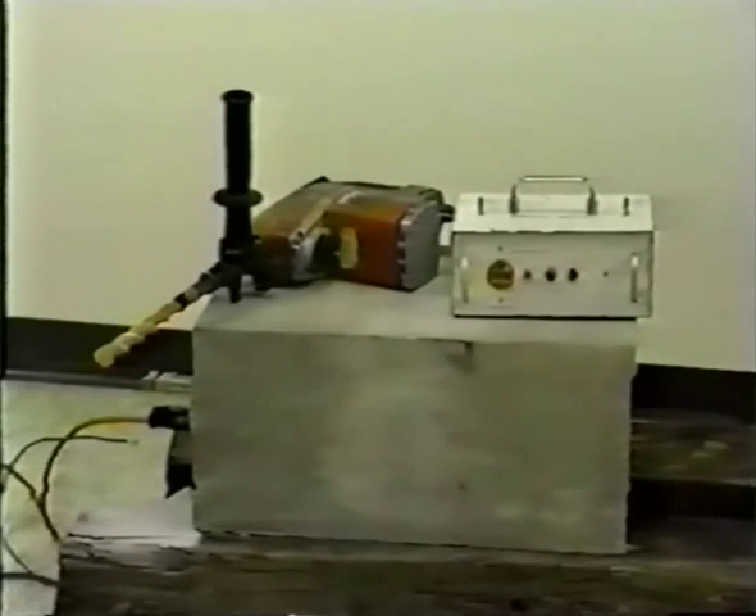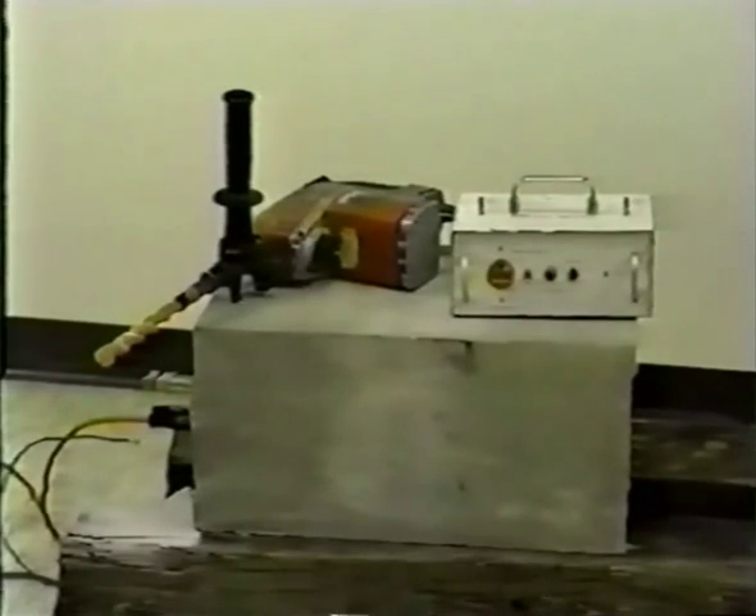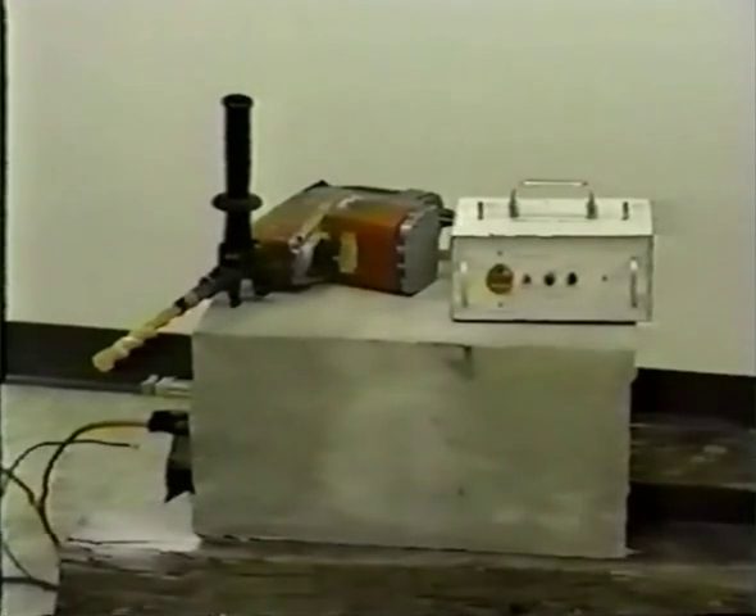The drill stop box has several components. Looking at the top of the unit, on the left is the tool ground post. On the right is the building ground post. On the left side of the face of the box is the 120 volt AC receptacle. Next is the on/off toggle switch, the reset button, and on the right is the trip indicator light.